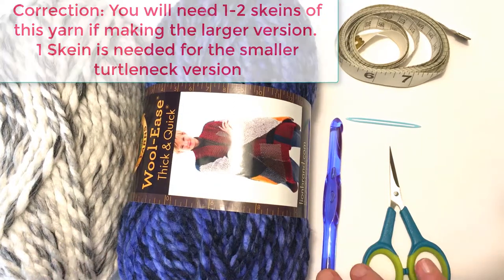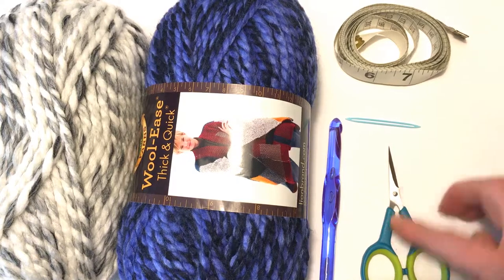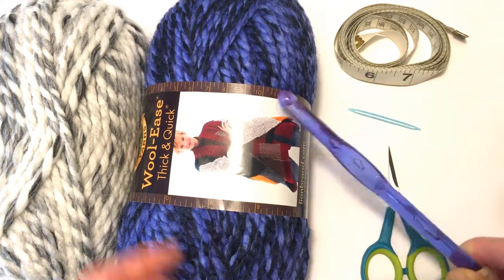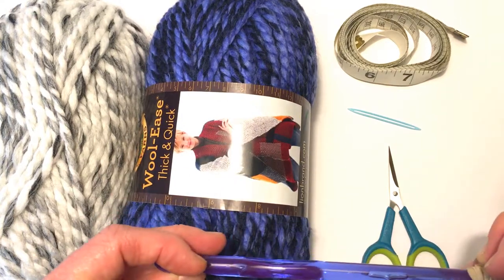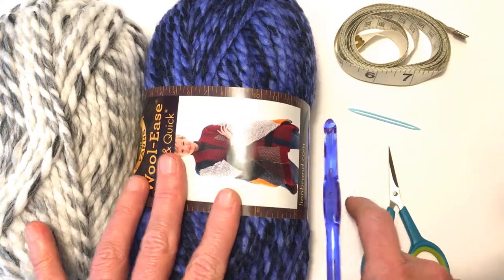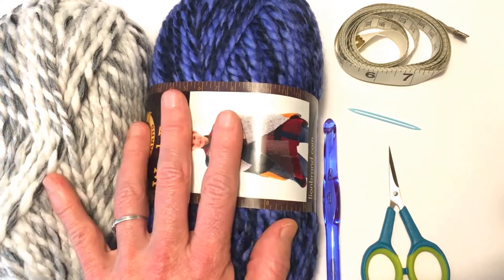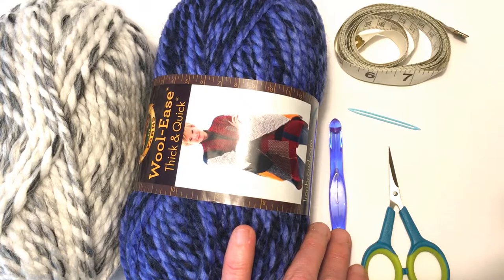You will also need a measuring tape, scissors, a yarn needle, and today we'll be using a 9mm crochet hook with this yarn. For this pattern you can use any weight yarn and any crochet hook that you like.